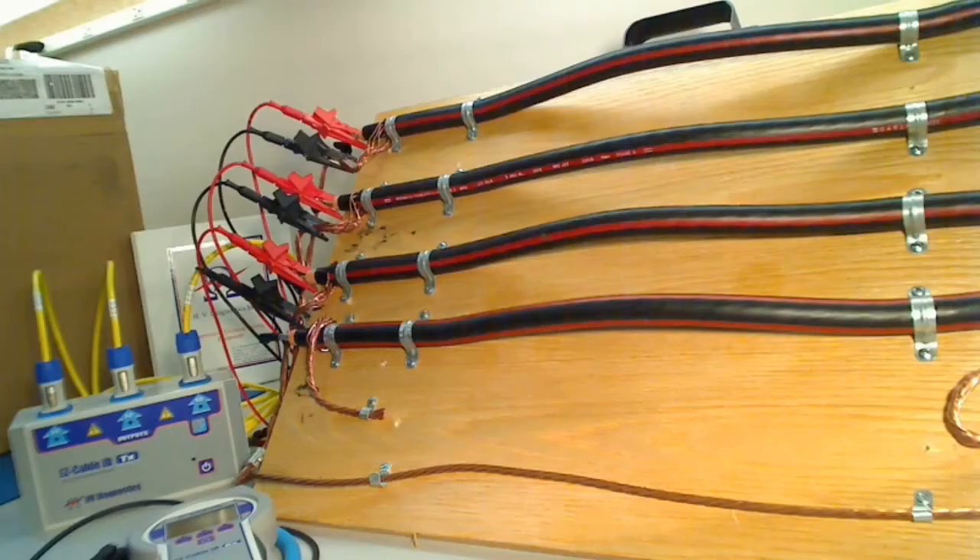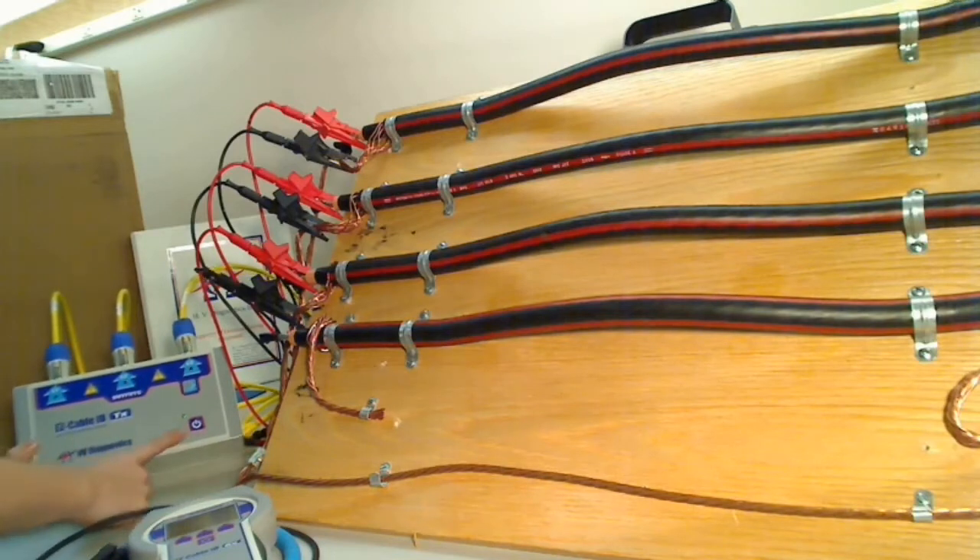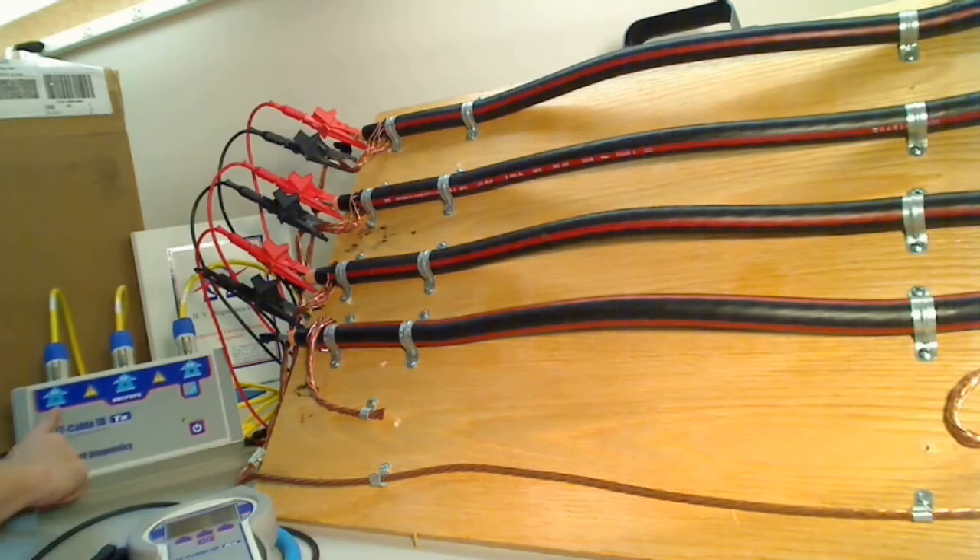Now that the transmitter is set up, we can go ahead and turn it on. We turn it on by pressing the power button. Also, we can see that it's in three phase mode, because a light will light up under each phase.